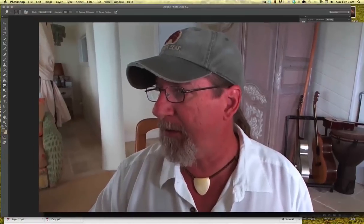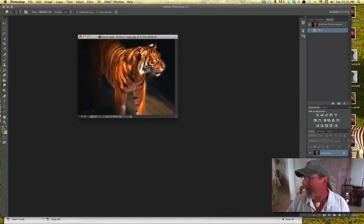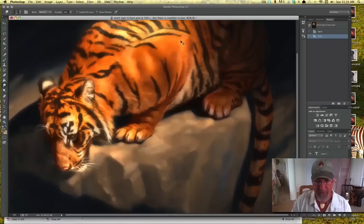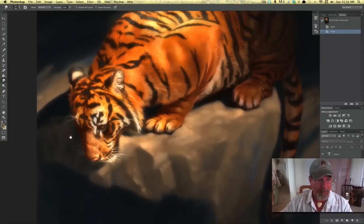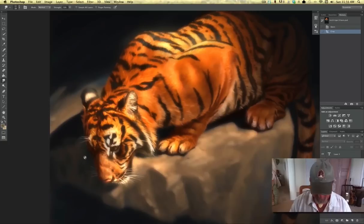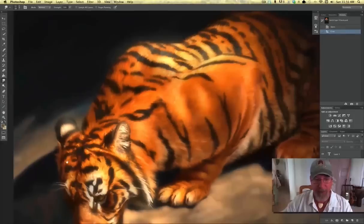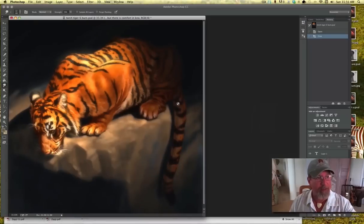First thing I'm going to do is pull over a couple of images that I've created just to show you — show you these tigers first. You can see this is a tiger I painted a couple years ago in Photoshop, and you can see all this fur texture, especially if you look at those black stripes and all that fun texture. Now if I were to paint that traditionally by hand, that would be really difficult. And so I'm going to show you this technique.